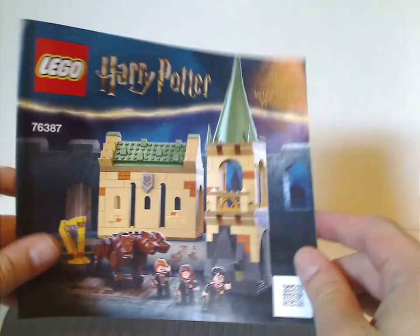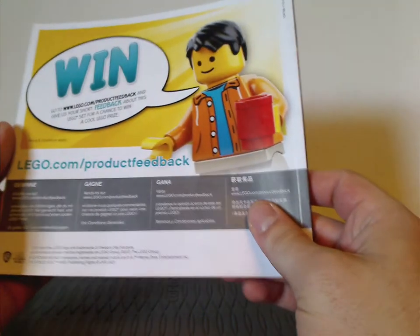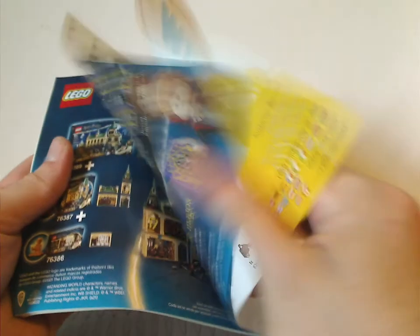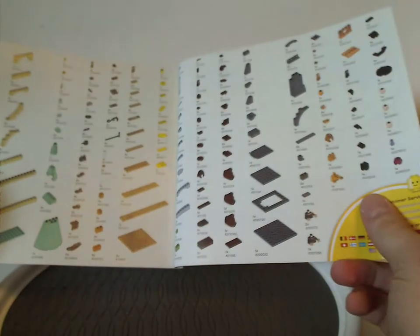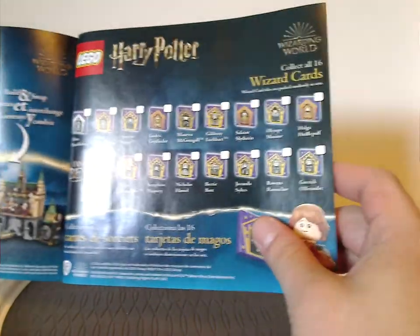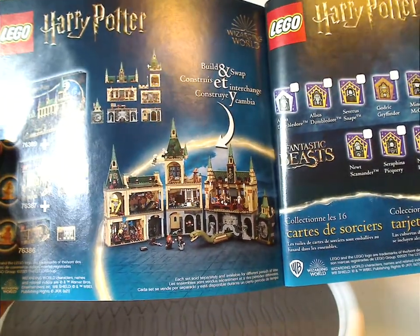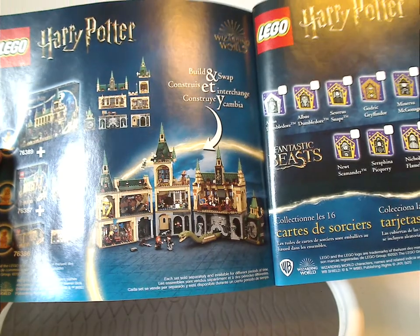Now onto the manual, with the same pictures on the front. And then all the pieces that come with the set. And then info for the wizarding cards, which are randomly included with each set. And then build-and-swap compatibility with both the bathroom and the Chamber of Secrets sets, which I am also reviewing.